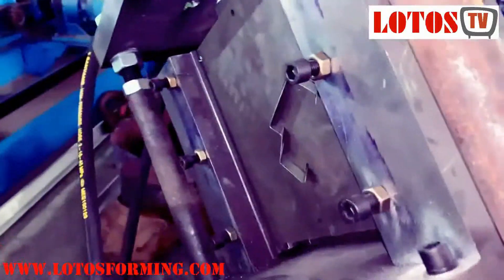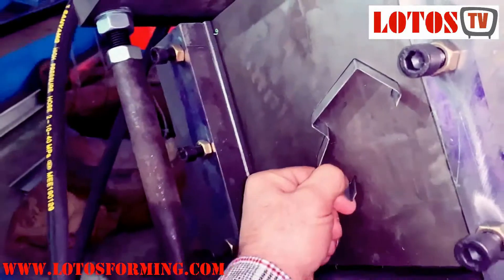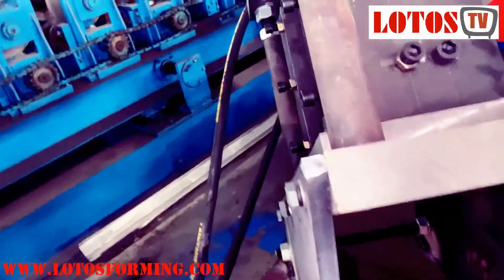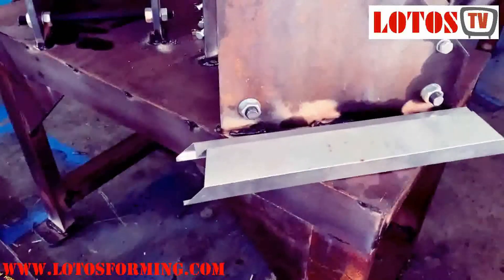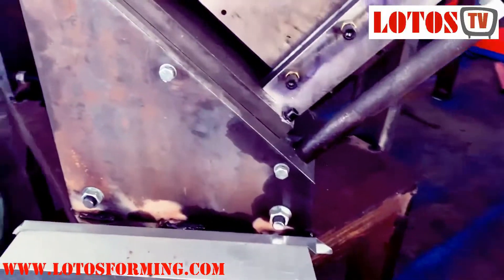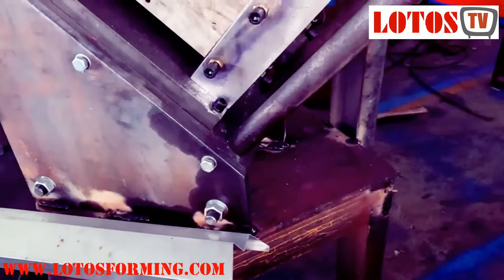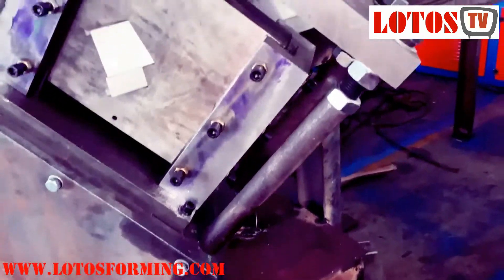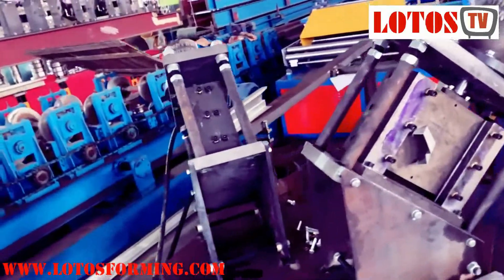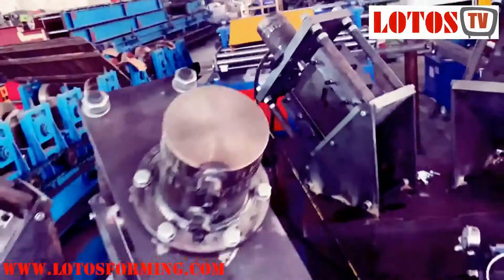On the other side we are going to cut this one as well. Here is the result after cutting — so any door frame or window frame where the customer is asking for 45-degree cutting, we do it like this. We also have another design here.